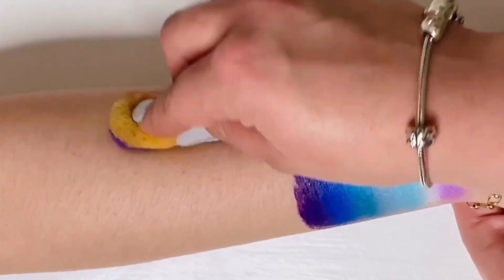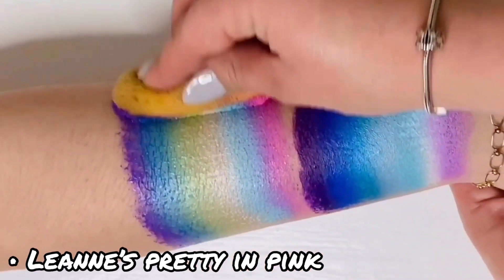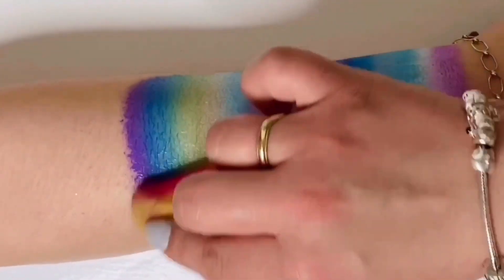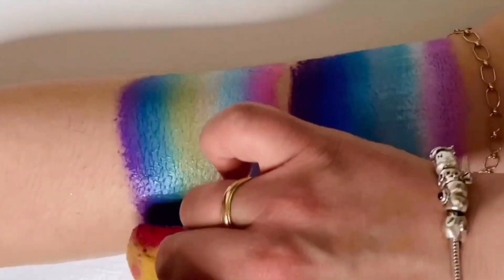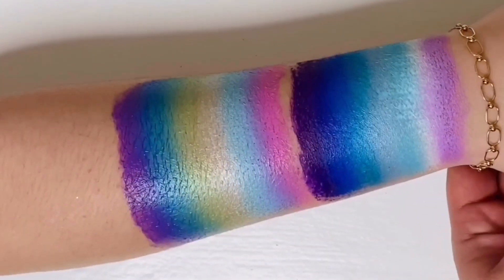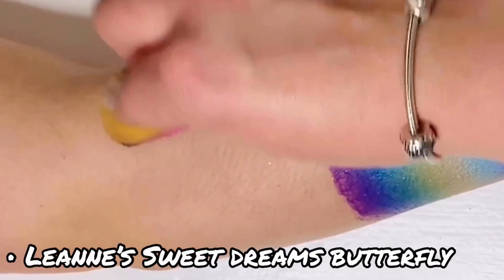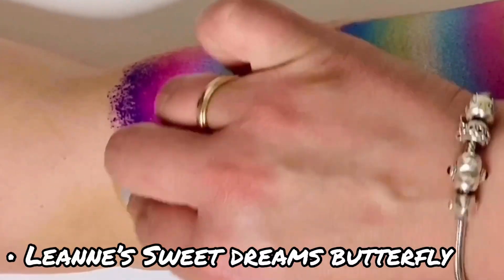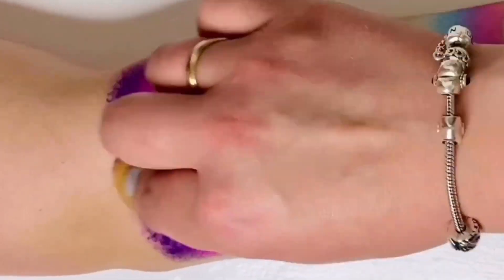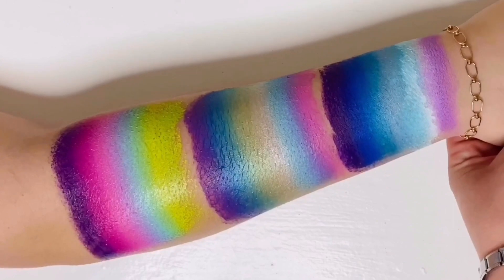And now this one's called Leanne's Pretty Mermaid. And last but not least, this one's called Leanne's Sweet Dreams Butterfly. Now let's take a quick look at the last three swatches.